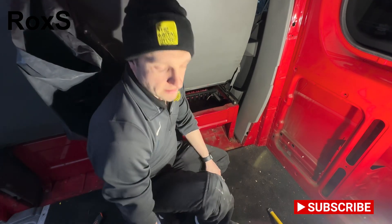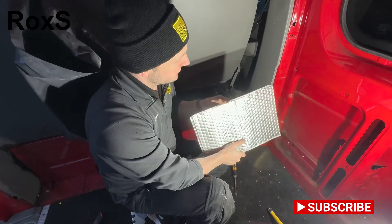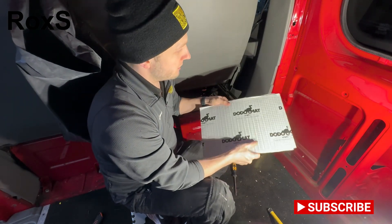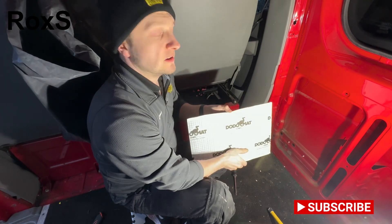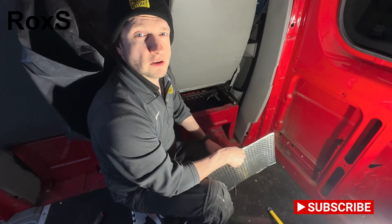So in the meantime while it's raining we're going to start looking at putting our sound deadening sheets on the ceiling. These are Dodo Mats off Amazon and we install these in the ceiling before we put the insulation on, which is our next job I think. We'll start looking at that next.